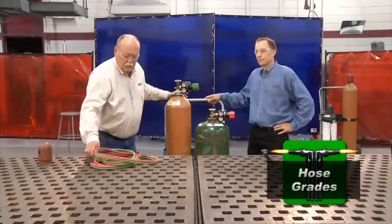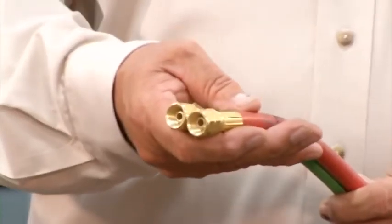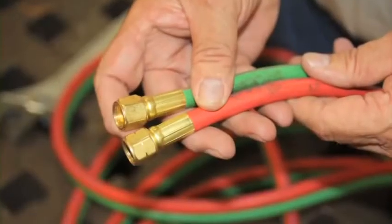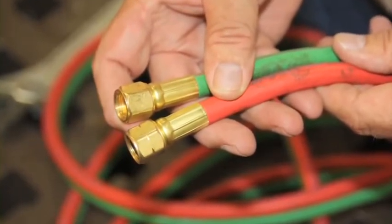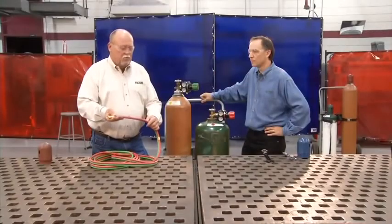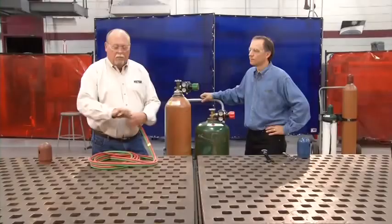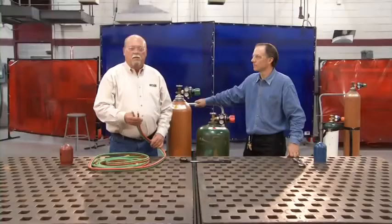There are three grades of hose available: R grade and RM grade, used for acetylene; and T grade, used for any fuel gas and the only grade allowable for alternate fuel. Inspect the hose — you'll notice the nuts are different. The acetylene hose, typically red, will have a groove across the nut indicating left-hand threads. The oxygen hose, typically green, will not have that groove because it uses right-hand threads. Inspect the hose for oil, grease, and cracks. If you find damage, change it — do not use the hose.